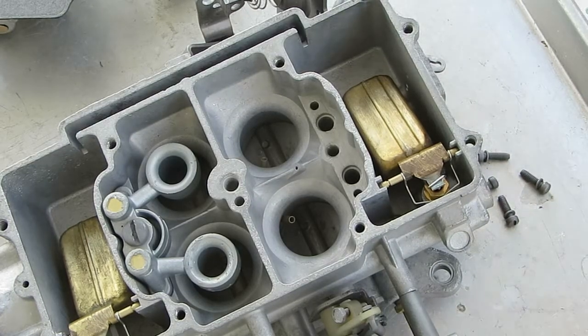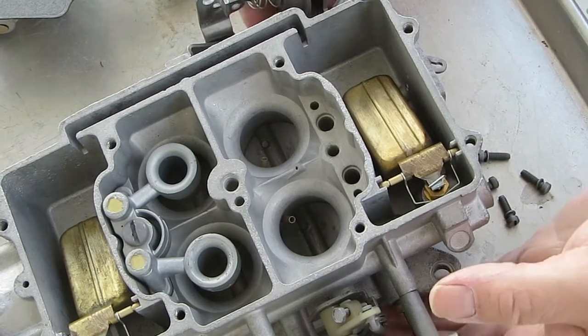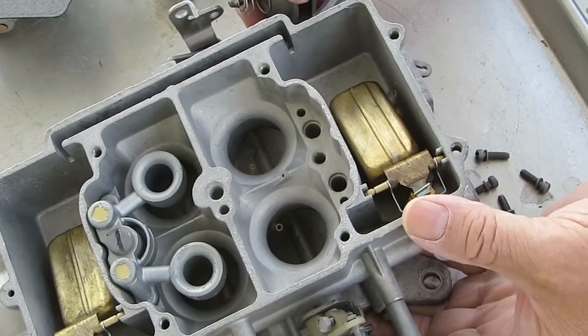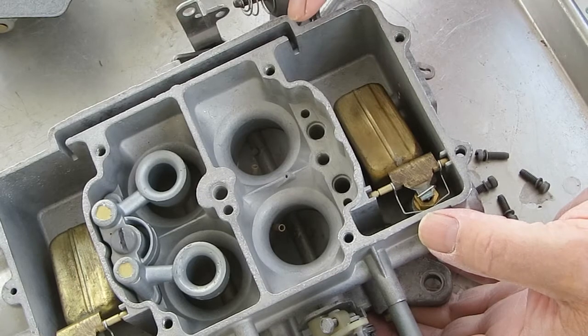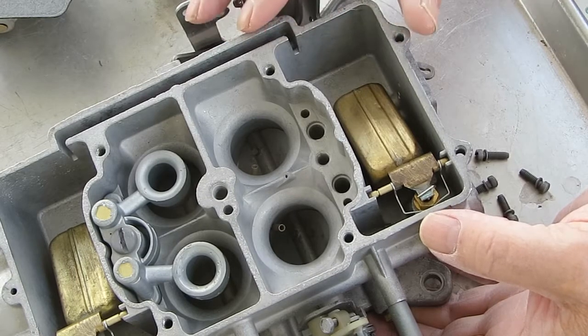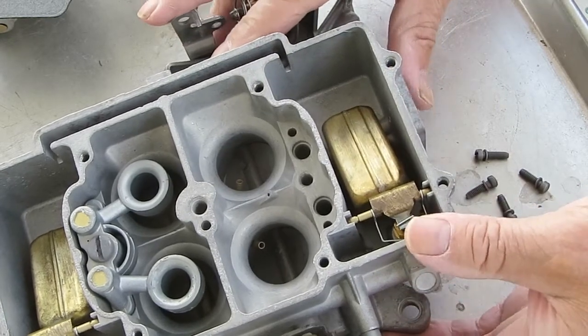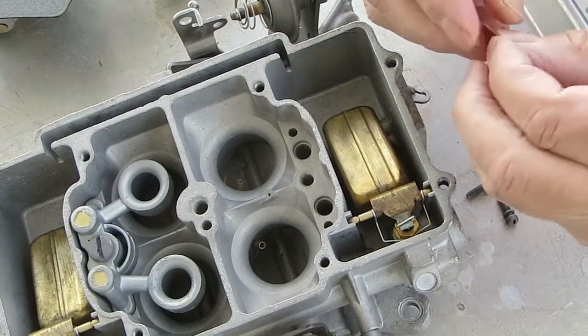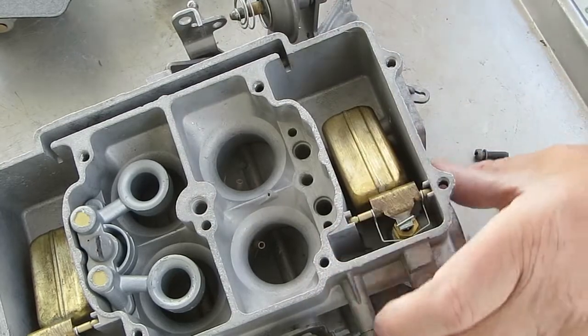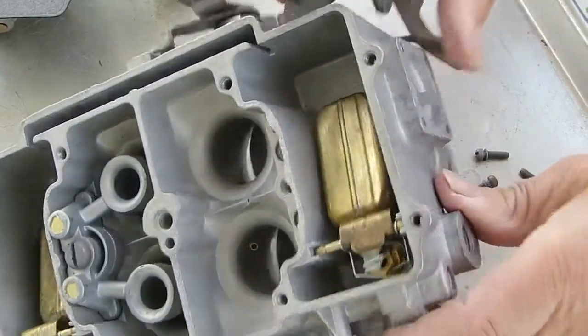We're working on the Autolite 4100, a four-barrel carburetor. This one is a 1964 and later model. Don't assume you have a certain one on your car, because who knows what's been swapped around.